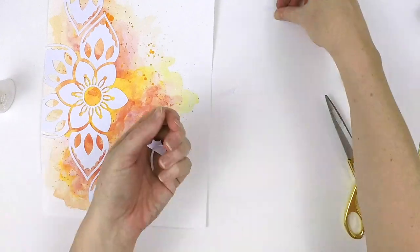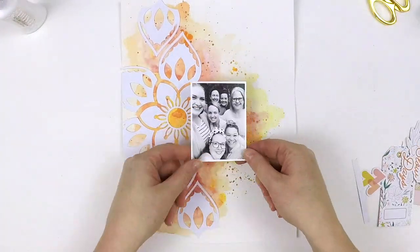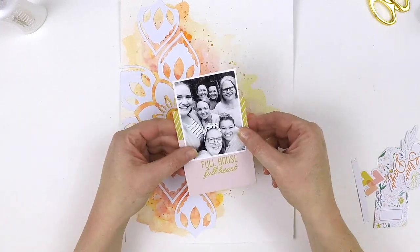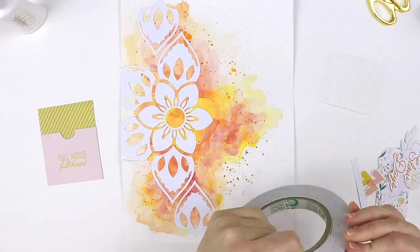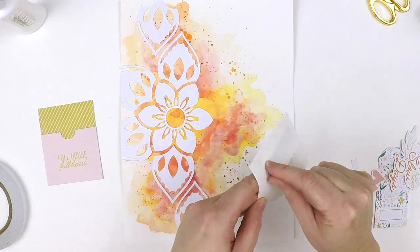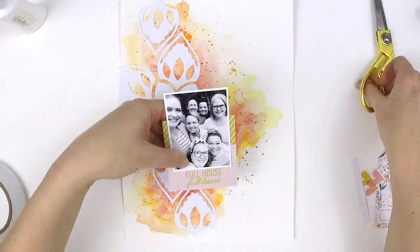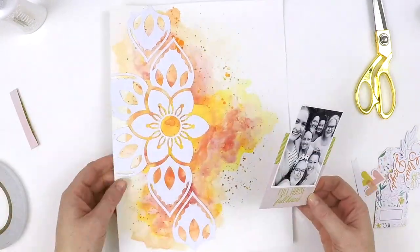I've just run that floral cut file down the side of the page. Those two leaves at the top and bottom are meant to go off the side where my photo will sit, but I thought it would be nice to run that cut file feature down the page. By adding those leaves at the top and bottom I've kept the continuation of that pattern so it doesn't look incomplete, knowing that my photo is going to cover that middle section.